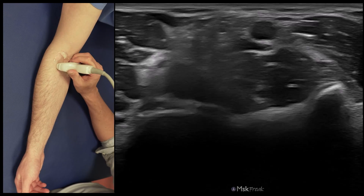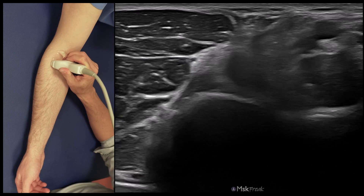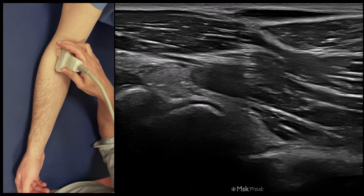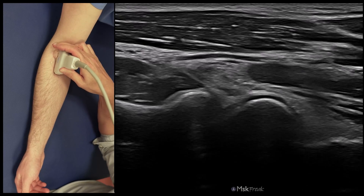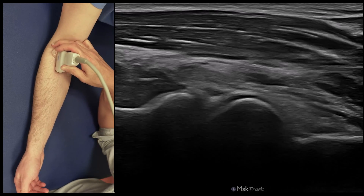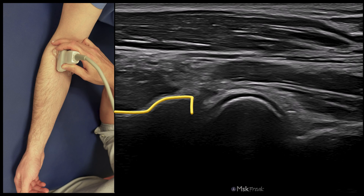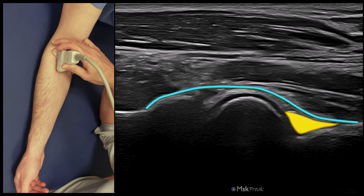After checking the ulnohumeral joint, we go to the capitulum and turn the probe again to see the radiohumeral joint. In this image, you can see distally the radial head, the cartilage of the capitulum, and the radial fossa. Inside the radial fossa is the radial fat pad, and above, covering these areas, the capsule. In normal conditions, there is no liquid or only a small amount in the recess.